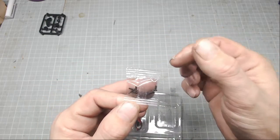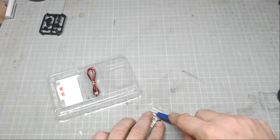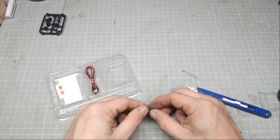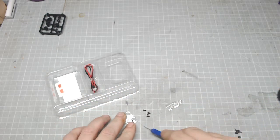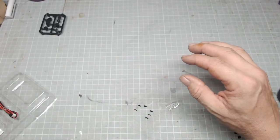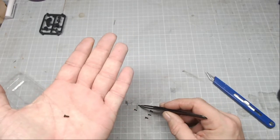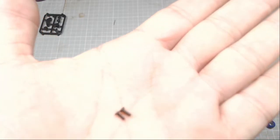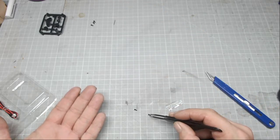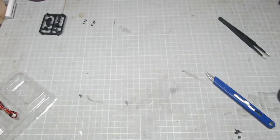In this particular bag there are two types of screw. Between part 44-2 and 44-3 we have three PB 1.4 by 4mm screws and three PB 2 by 4mm screws. The difference between these two screws is no difference in the length, but as you can see one is a little bit thinner than the other. I'll pop the fat ones on the right and the thin ones on the left.